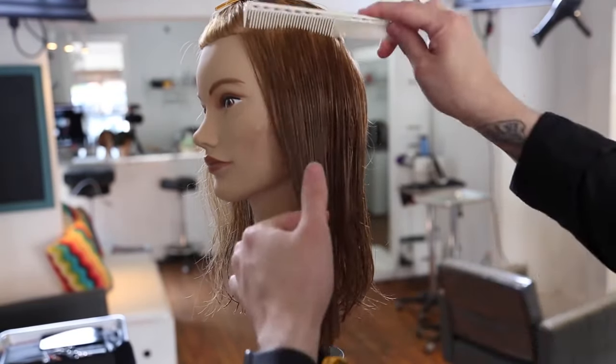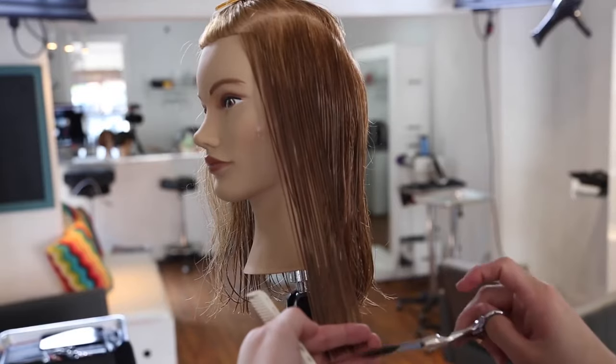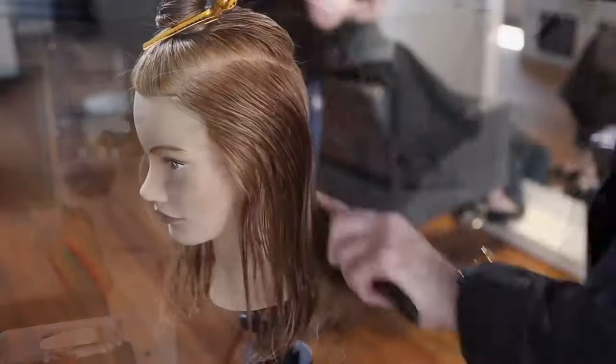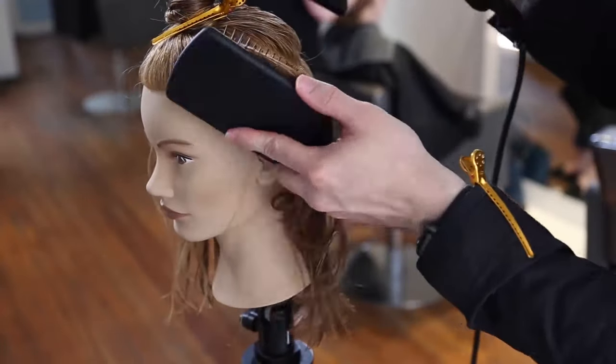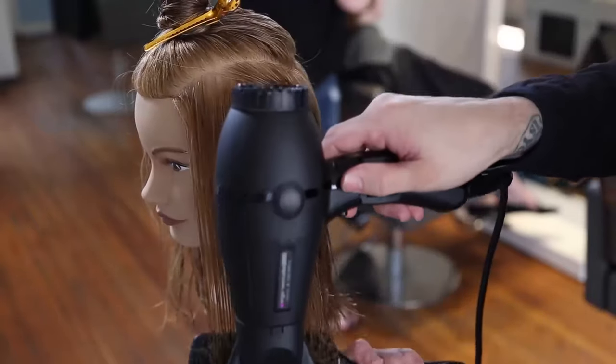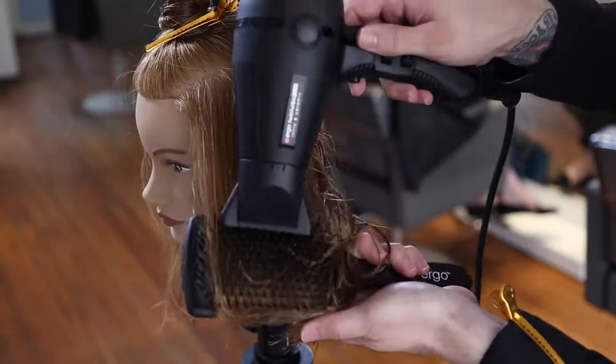We're just going to keep our workflow going, cutting a parallel line, using the previously cut section as my guide, and cutting it all at one length. Now I'm going to switch it up a little bit.